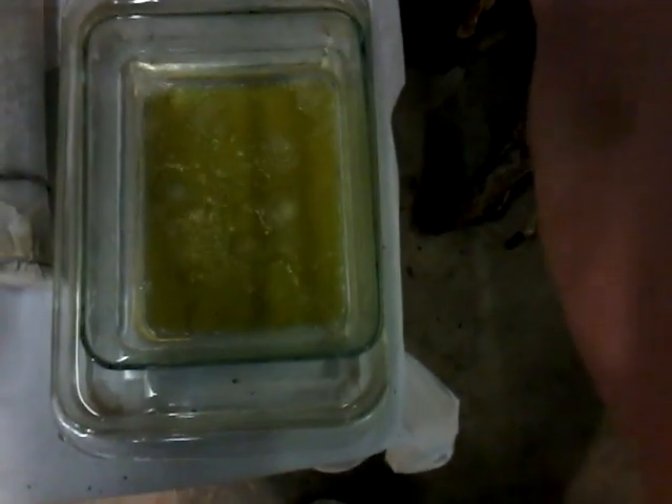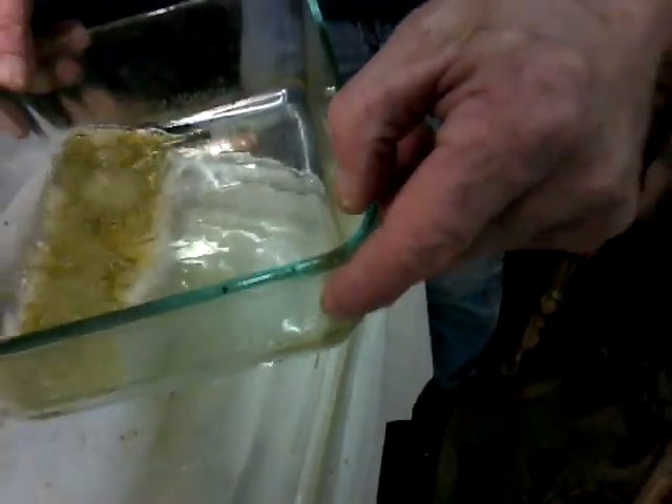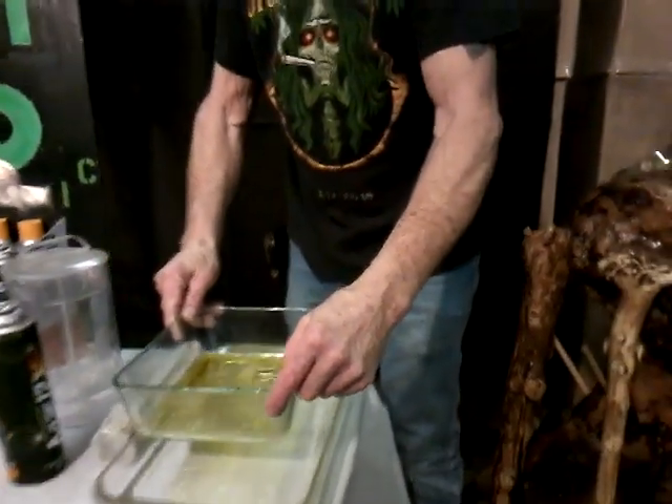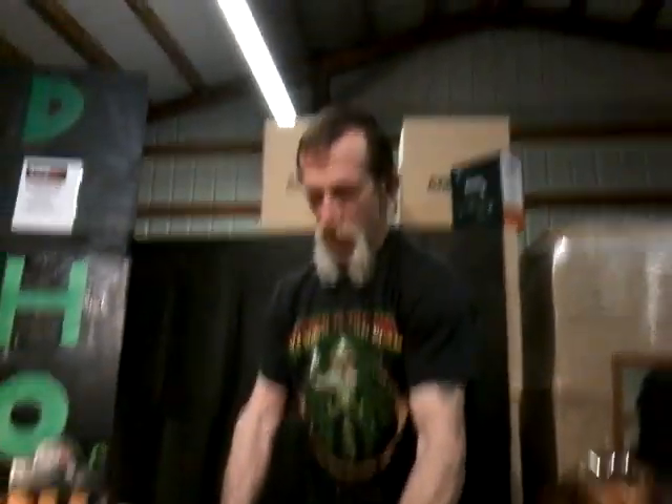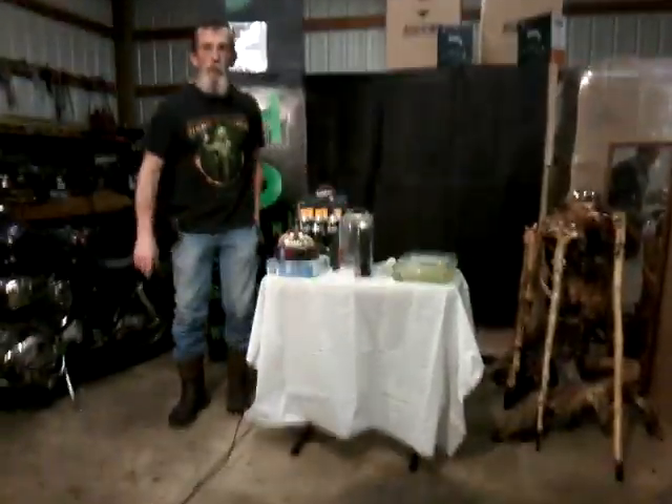I want to show you what it looks like as it's evaporating. I'm not sure if the light is real good — I'll pick it up and hold it for you. There you go, you can see how quickly this stuff evaporates on its own. We're just a couple minutes away from having a finished product here.